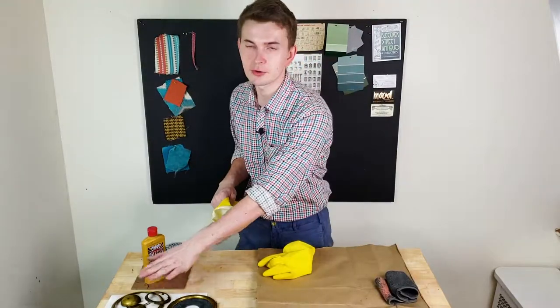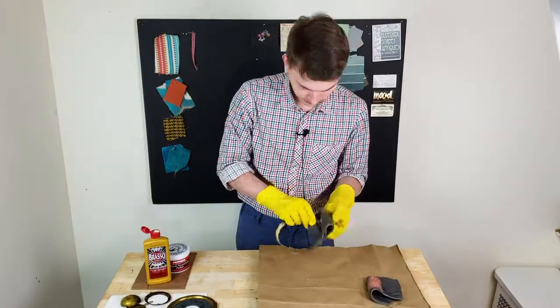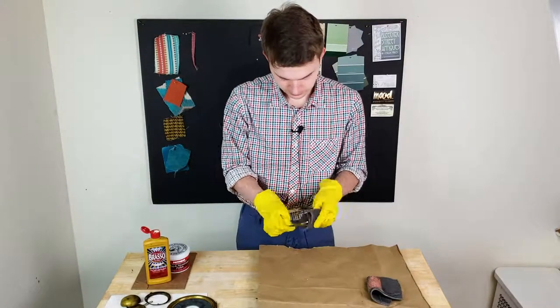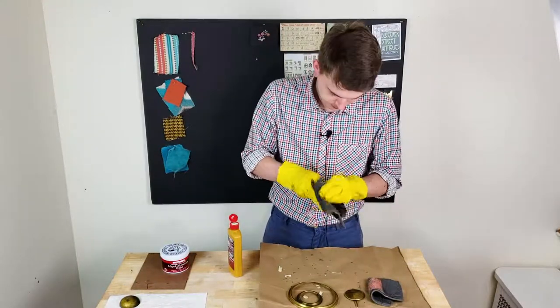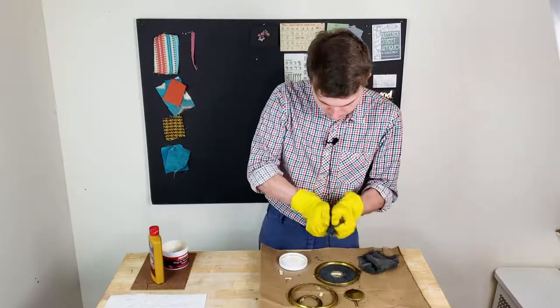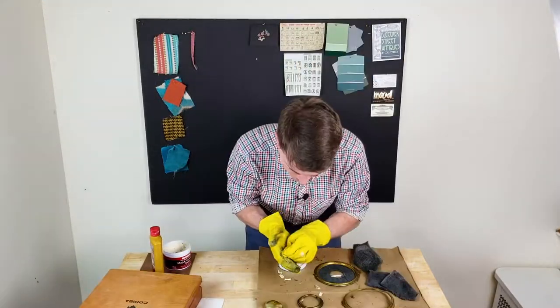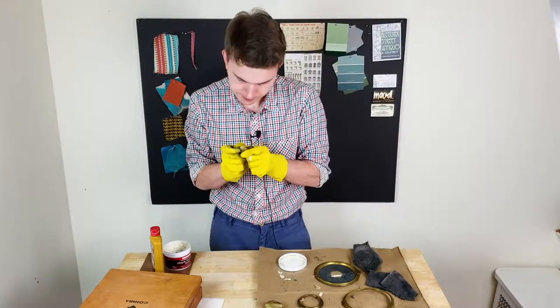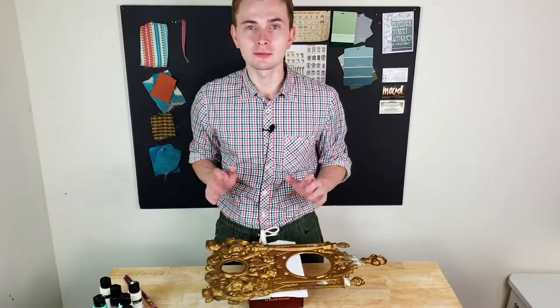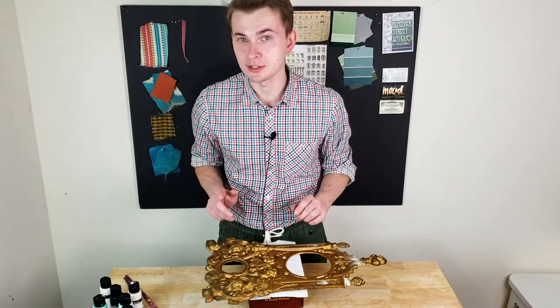While the glue is drying, I want to take care of all the metal elements — I want to clean them and polish. I cleaned the metal part with a brush and soap and I fixed all the finals, so I'm ready to start painting.